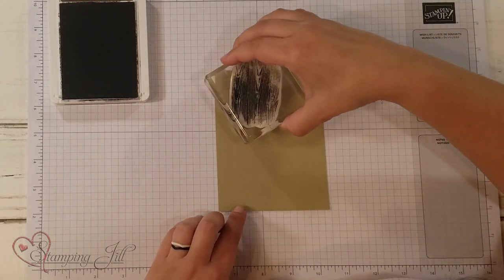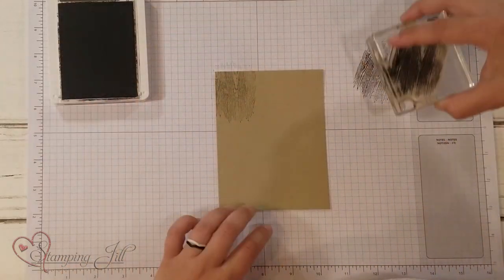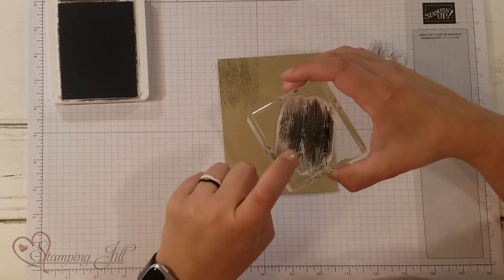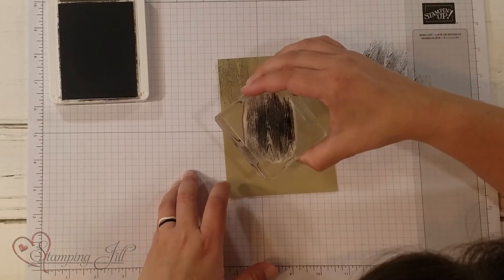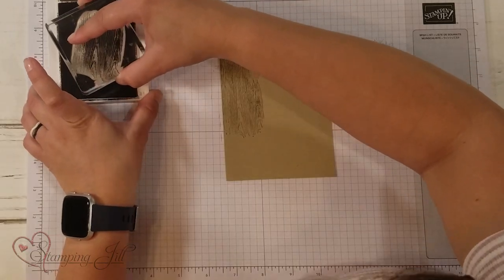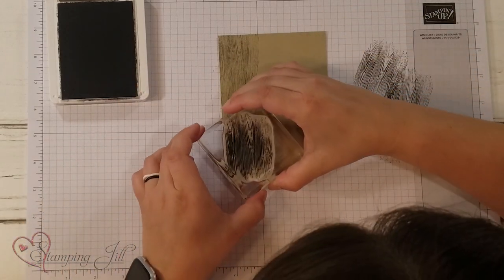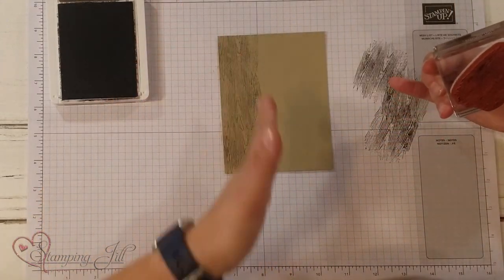I'm going to stamp off first and just give myself a little base in the background. When you stamp using a stamp like this — a background stamp that doesn't cover the whole background — one of the tips is to change the direction of the stamp so it doesn't look like you're using the same stamp over and over again. I'm going to rotate it as I go down the page, but I do want all of my woodgrain to be the same direction, so I'll still do it all vertically.